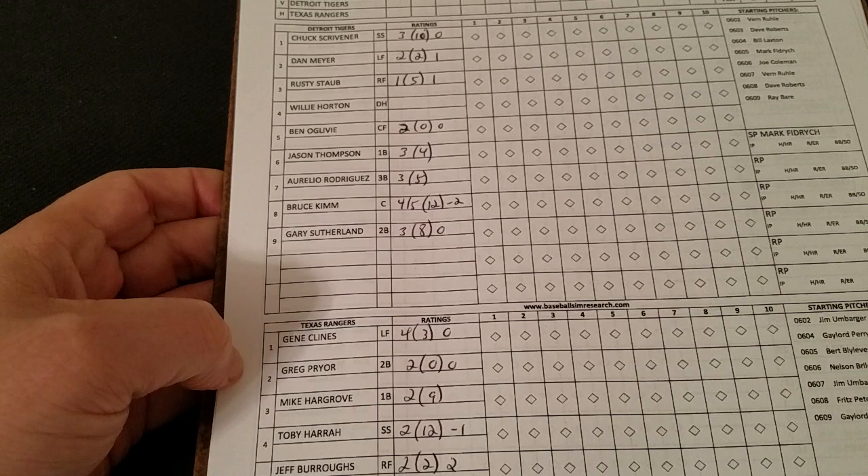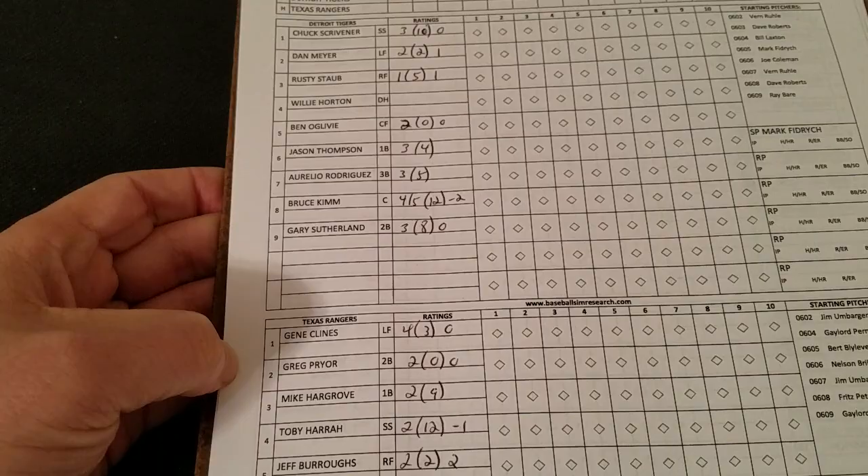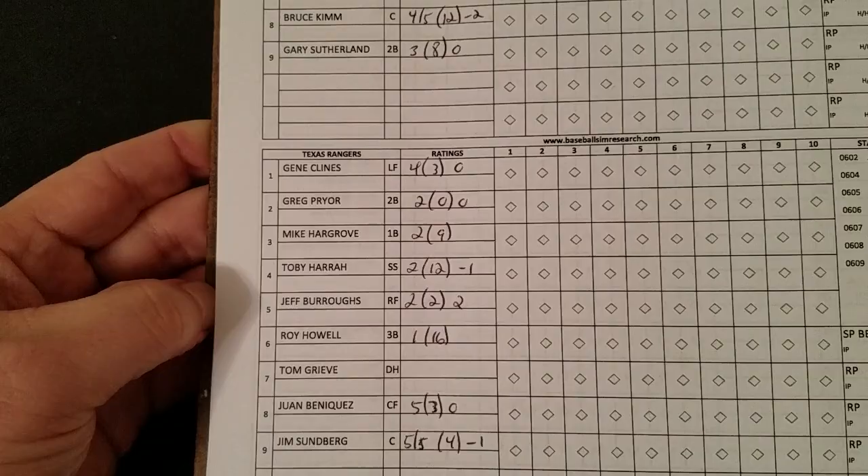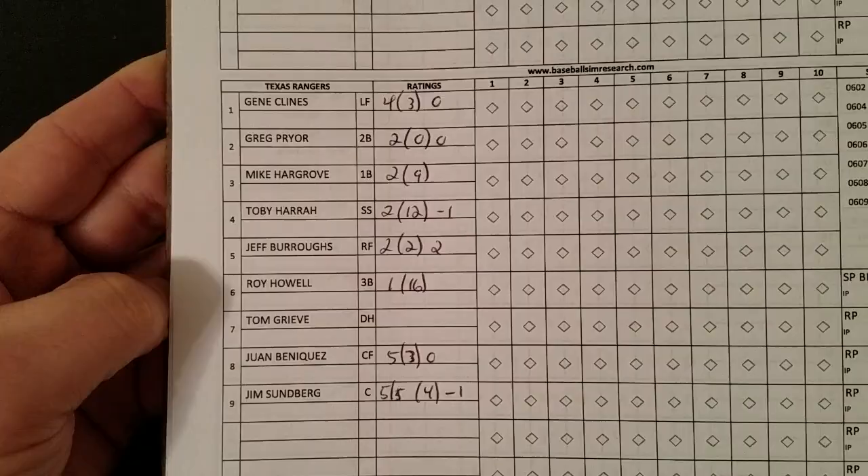Leading off will be Chuck Scrivener at short, Dan Myers at left, Rusty Staub at right, Horton as DH, Oglevy at center, Thompson at first, Rodriguez at third, Kim catching, Sutherland at second. For the Rangers: Gene Clines in left, Greg Pryor at second, Mike Hargrove at first, Toby Harrah at short, Jeff Burrows in right, Roy Howell at third, Tom Greve at DH, Juan Beniquez at center, and Jim Sundberg the catcher.